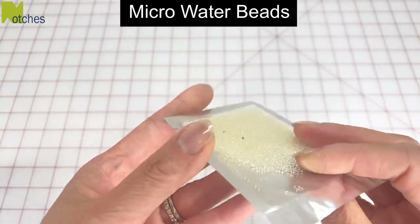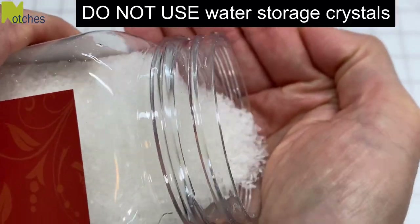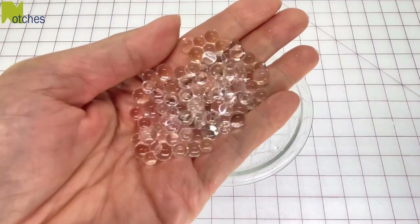I use these tiny micro water beads that are the size of a pinhead. Don't use water storage crystals as they'll seep through the fabric and become slimy. These beads are made of a water absorbing polymer that expand when soaked.